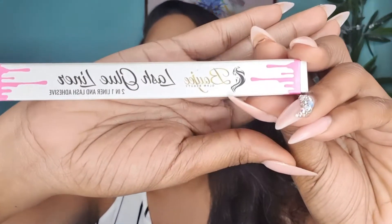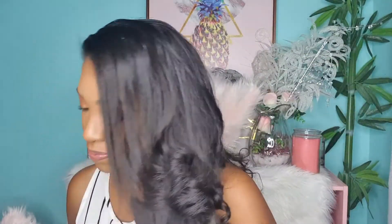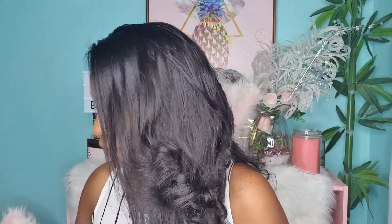For this tutorial you're going to need a few simple tools. First you're going to need your lash glue liner, you're also going to need your lashes — whichever ones you choose — a lash holder, and of course a mirror.